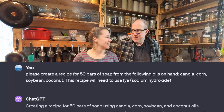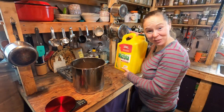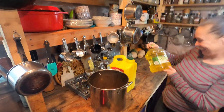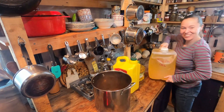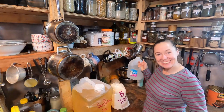What's the worst that could happen? Yeah, it'll burn horribly! I need a scale. This is a non-reactive pan. Corn oil, canola oil — man, this stuff stinks. Soybean oil, coconut oil, distilled water.